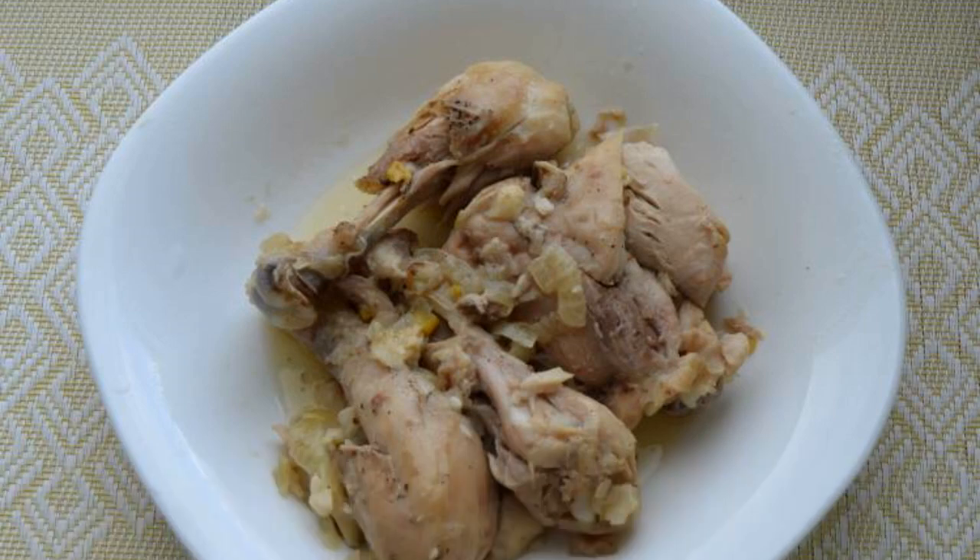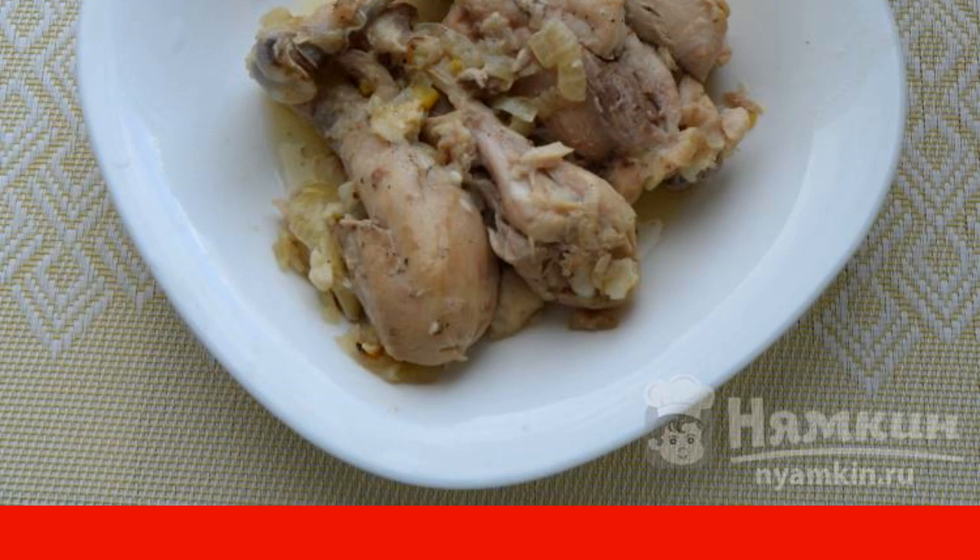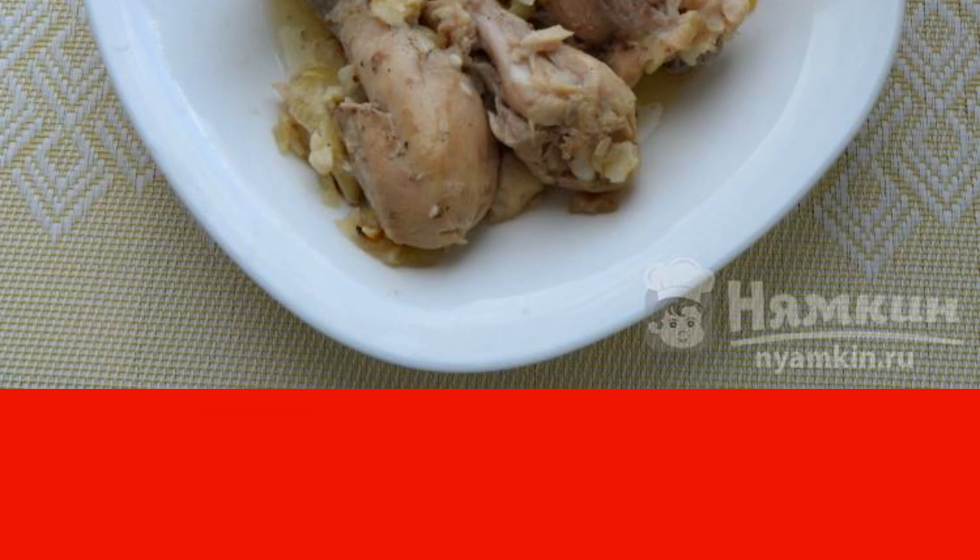Chicken in a jar in its own juice is an unrealistically delicious dish that I advise all lovers of juicy chicken meat to cook. You will need only a few ingredients to prepare this dish and any glass jar that is suitable in size. Chicken cooked in its own juice is suitable for lunch and dinner for any side dish. The recipe is from the category Russian Cuisine and consists of five cooking steps.